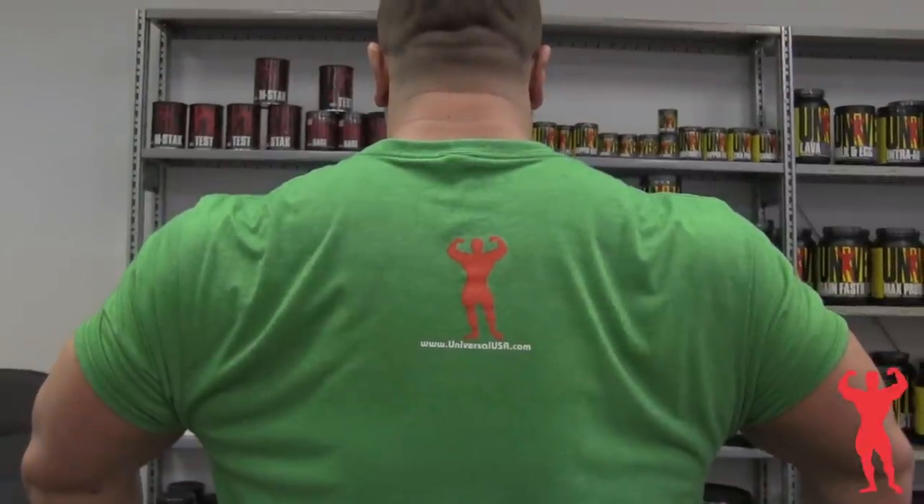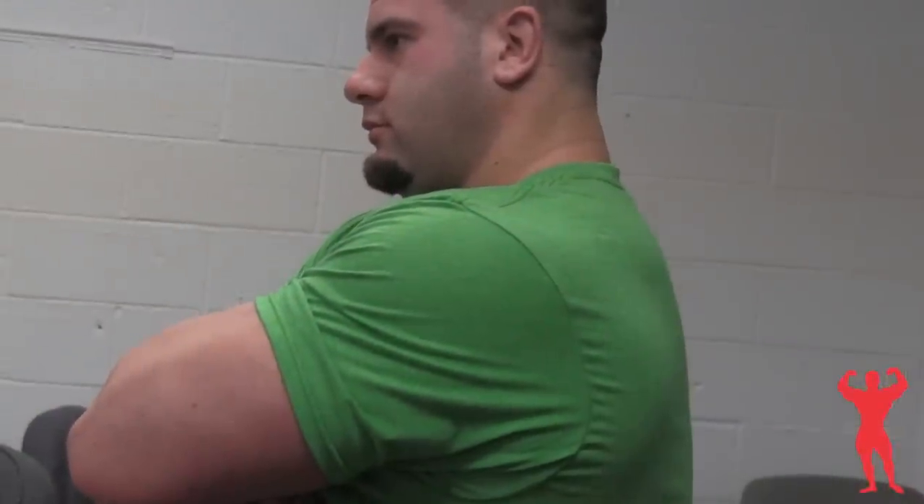The colors don't fade as much as 100% cotton, so it's good for wearing to the gym, good for hanging around the house — good for just about anything. You've seen it all over Instagram, you've seen it all over Facebook. The demand is there. You can get this shirt exclusively at UniversalUSA.com.